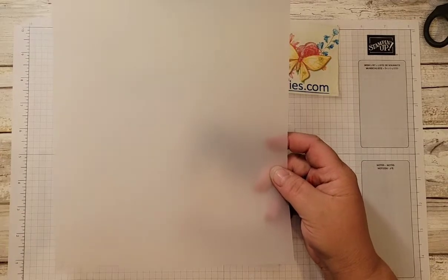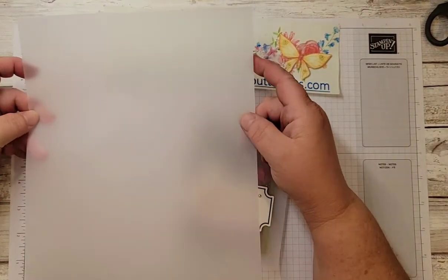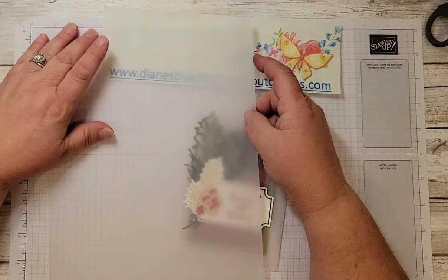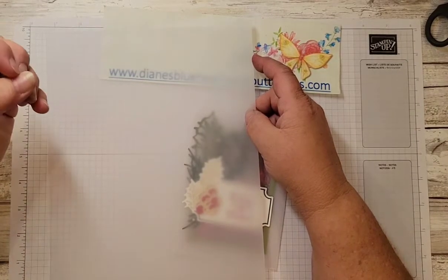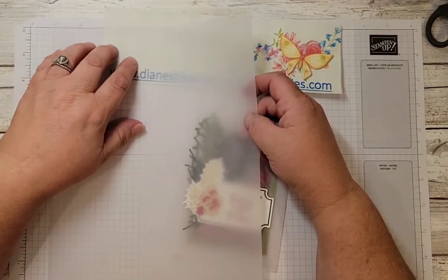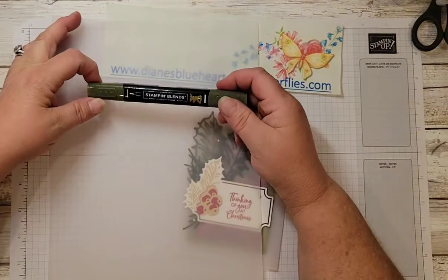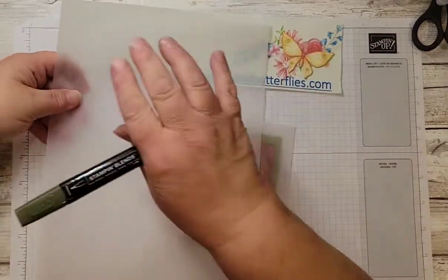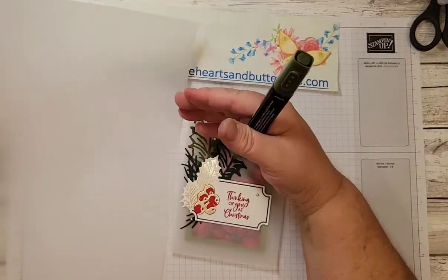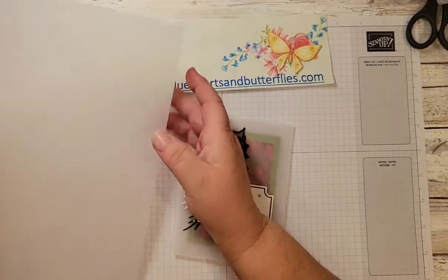Vellum is a non-porous product, so if you want to stamp on it, you will have to use an ink like Stazon, which has an alcohol base so that it dries. Also if you want to color on it — you could stamp an outline image — you would use the Stampin' Blend markers, which are the alcohol-based markers. You would stamp your image on the front, color from the back, and then set it aside to let it finish drying.